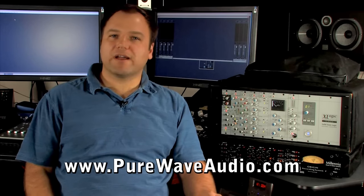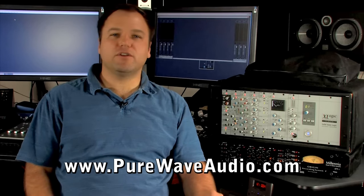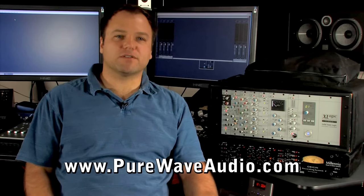However, if you want to add color, then submixing to a summing box with inserts will allow you to use your favorite analog compressors or EQ to tailor in a specific sound.